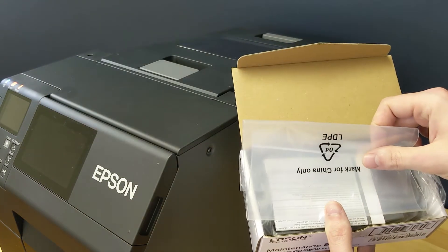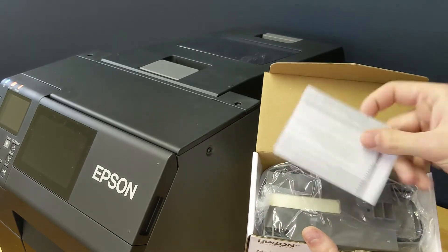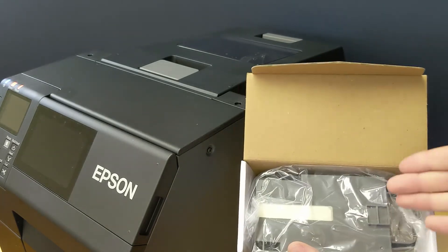Inside the box you're going to have a plastic bag to dispose of the old one, a user guide, and your brand new maintenance box.